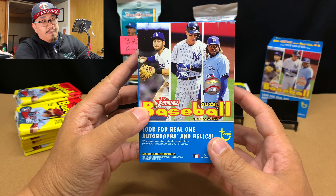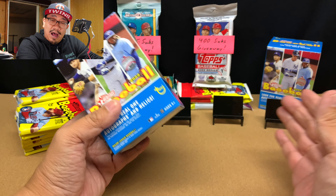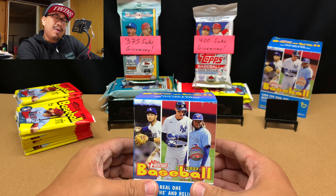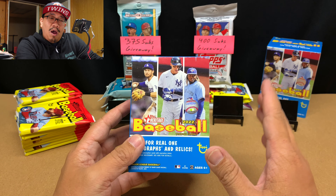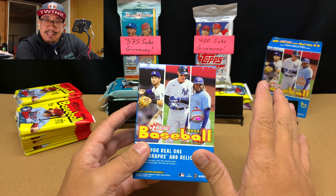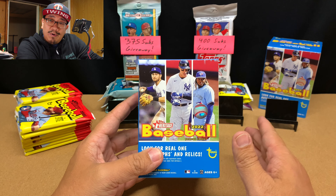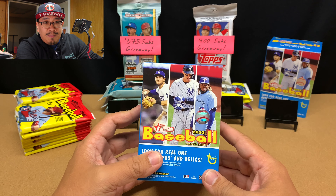This is blaster box number eight and nine of Heritage. I have not had great luck with Heritage — I think I've only pulled one Wander Franco and maybe three-ish O'Neal Cruzes. I'm feeling it though. I feel like I'm going to hit some hot stuff out of this. I think one of these is a hot box and I'm going to be pulling a Wander and an O'Neal Cruz.